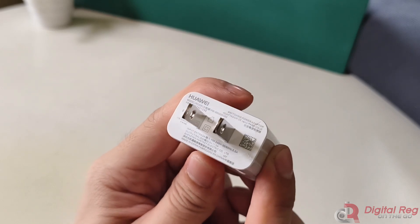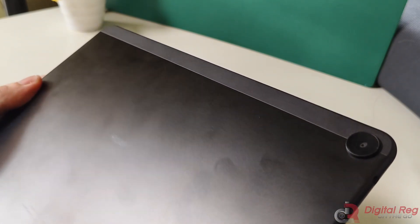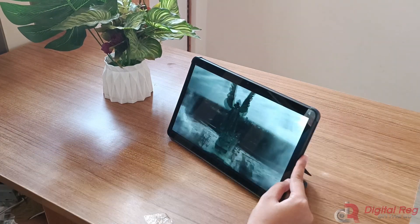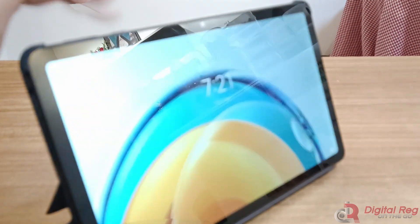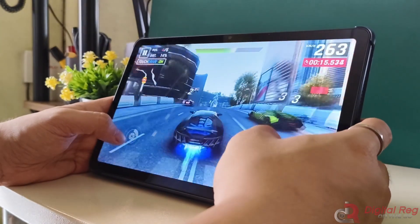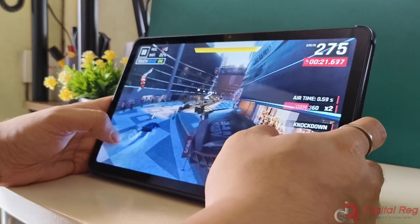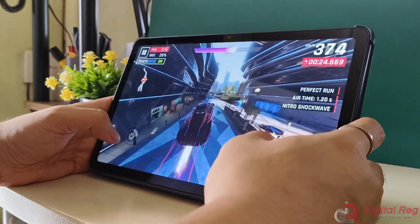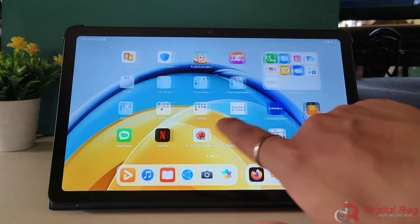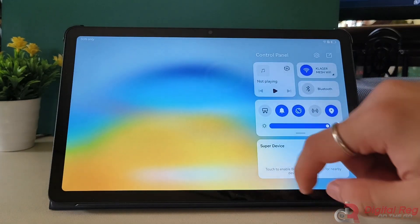The Huawei MatePad SE 10.4 2023 offers excellent value for its price point. With its 2K display and good speakers, it's a decent entertainment tablet that comes in various storage and RAM configurations, including an LTE version with microSD storage expandability. However, the 2-year-old chipset may not satisfy heavy multitasking users, and the small battery capacity with slow charging speed could be a turn-off. Nonetheless, it is still a budget-friendly option for basic entertainment or as a basic work tablet. If you're looking for a tablet for your grandparents, parents, or kids, the Huawei MatePad SE 10.4 is worth considering even without the Google Play Store.